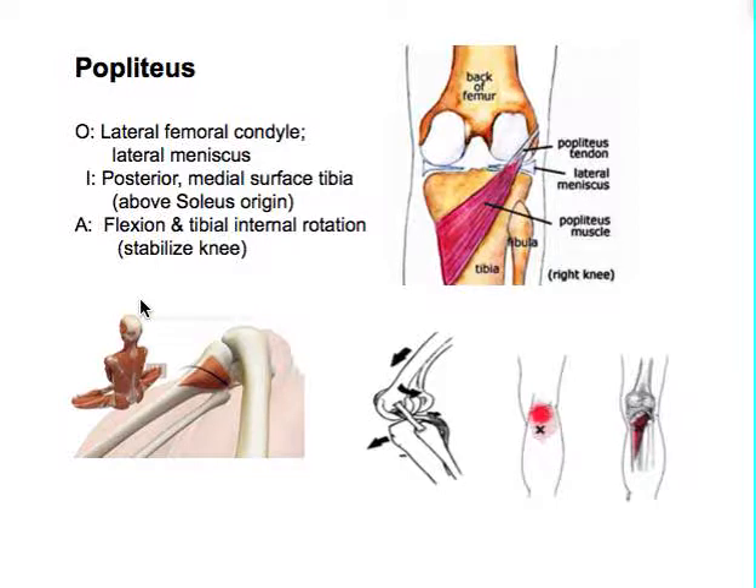The popliteus is an interesting muscle - you don't need to study it for the test, but it's worth knowing. Looking from the back, it starts on the outside of the posterior femoral condyle, reaches around the back, and attaches to the medial upper tibia above the soleus. It helps with a little internal rotation of the tibia when it pulls, turning the foot inward as you straighten the femur - essentially helping to stabilize the knee when you lock it. If you have pain right in the back of the knee, it could be the popliteus trigger point.